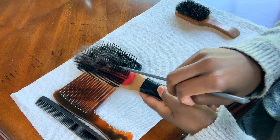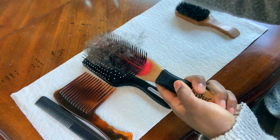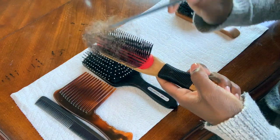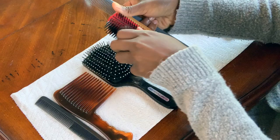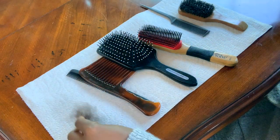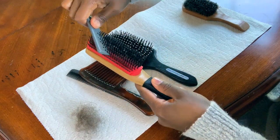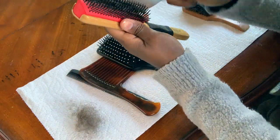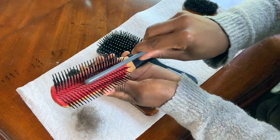Here I'm just taking my rat tooth comb and going through the bristles, pulling up the dirt and all of that gook and nastiness that gets caught in your hair brushes. Most people normally stop there, but I do not — I go back in and pull up whatever is at the root of that bristle. There's always some leftover stuff there, and that's normally where the little frizzy fuzz balls get stuck, so go back in and really get down to the bottom to pull all of that up.